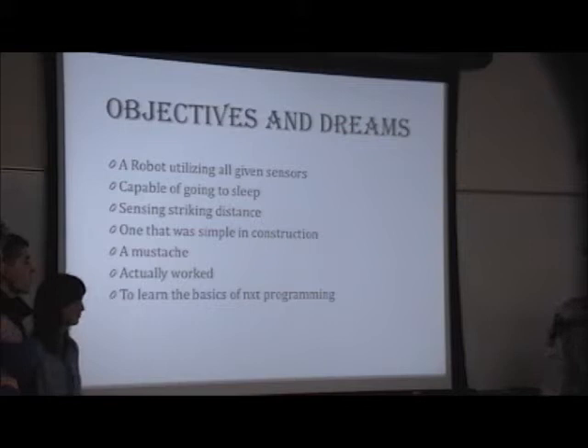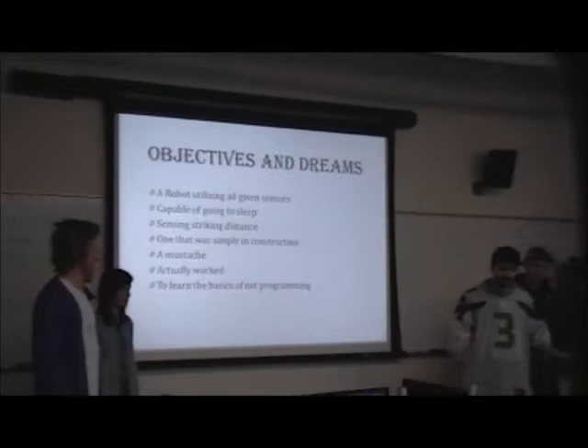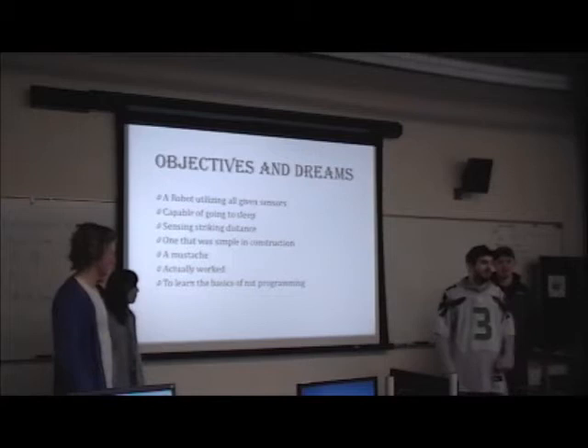We really wanted to have a mustache because our logo has a mustache. I have a mustache. David is trying to have a mustache — they can't grow mustaches. But we wanted a mustache on it. We also wanted our robot to actually work because there's a lot of trouble with programming at first. It's really hard to keep it simple and have it actually work. Our main focus was just to learn the basics of NXT programming.